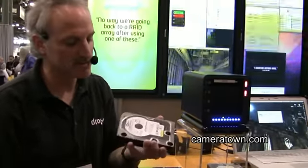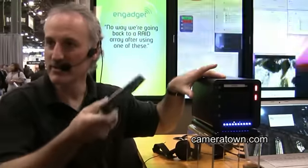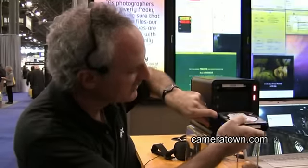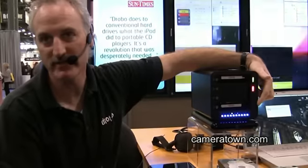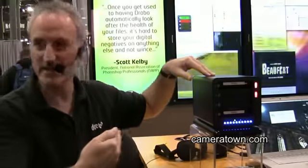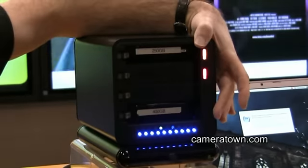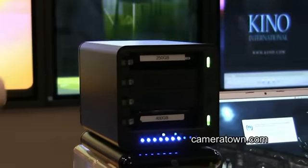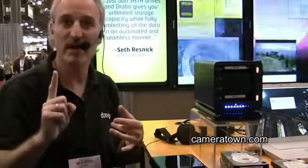We run over to Walgreens or wherever you can buy SATA drives and pop it in. Unlike a standard RAID system, the drives aren't numbered — it doesn't care where you put the drive. We pop it in and it'll recognize the drive, format the drive. You'll see the capacity gauge come back down because I just added more capacity, and then you'll see the lights flashing because it's going to do a rebuild — copying the data across drives so I can go back into a redundant mode.